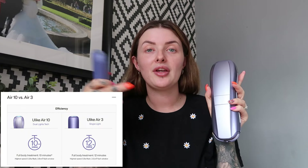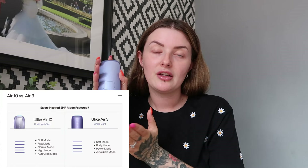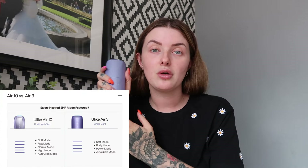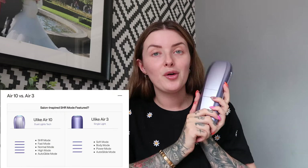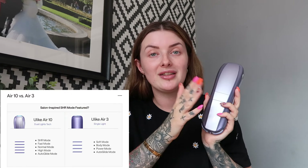More than likely you'll get quicker results from the Air 10 rather than the Air 3. A full body treatment with the Air 3 takes around 12 minutes, and a full body treatment with the Air 10 takes 10 minutes. Depending on how busy you are, that might be a winning factor. Both products are usable on the whole body. The You Like Air 3 has visible results within three weeks and the Air 10 gives you visible results within one week.